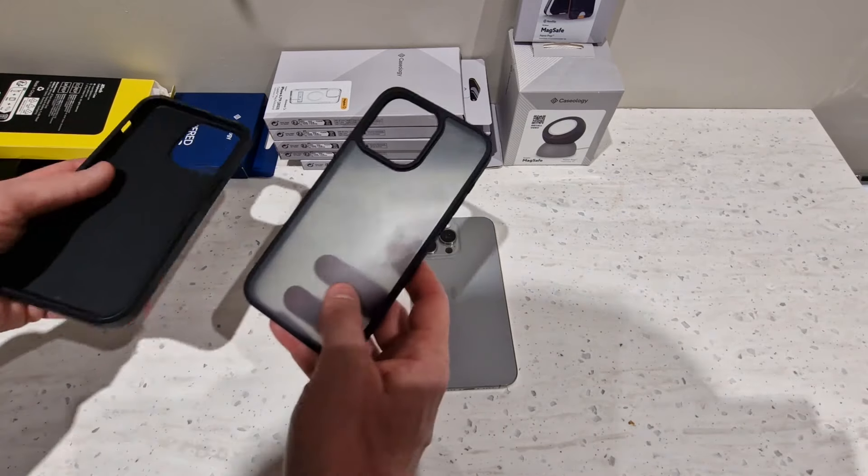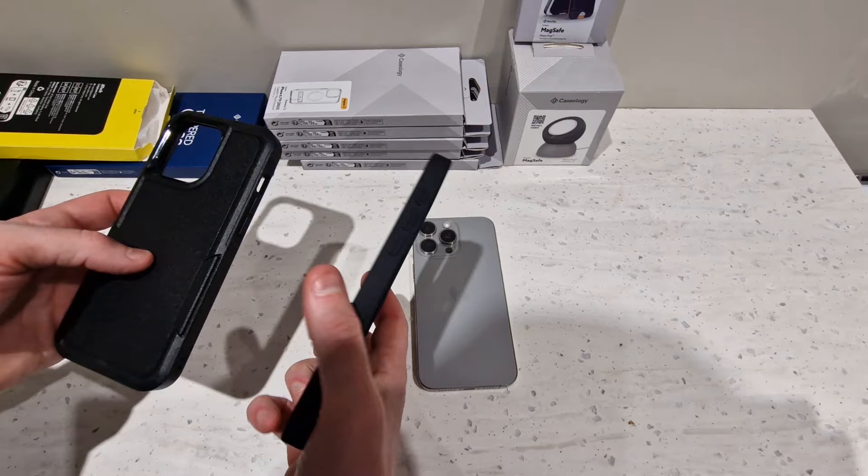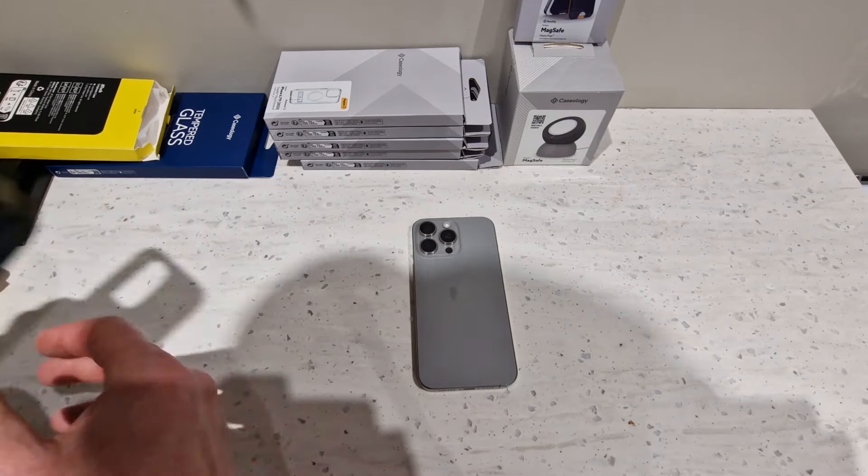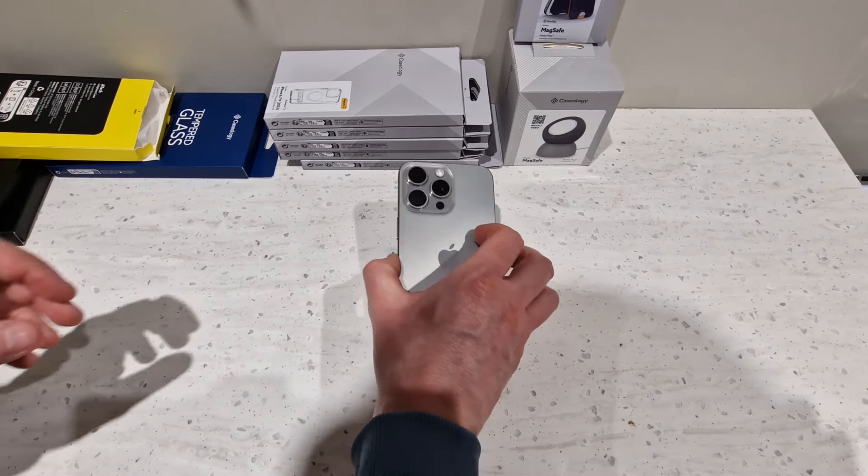So that's the two Jetek cases for the iPhone 15 Pro Max — pretty good, and I think they both cost about a tenner each, maybe one was slightly cheaper than the other.